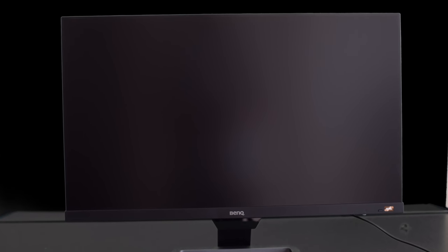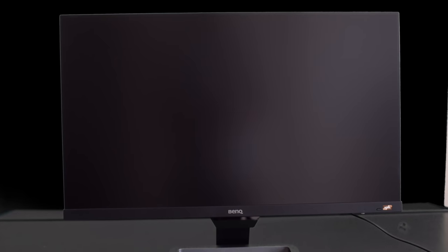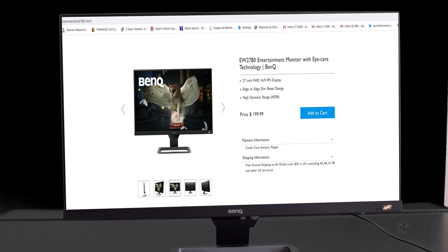Tech fans, what's going on? Today we're going to be taking a look at a monitor from the people over at BenQ. This is the brand new EW2780, and this is an entertainment monitor that's coming to market at a really amazing price of $199. And I think at the end of the video, you guys are going to be saying, wow, that is a great deal.